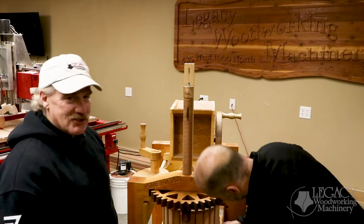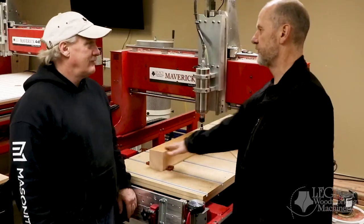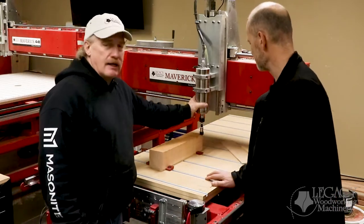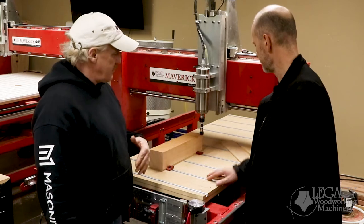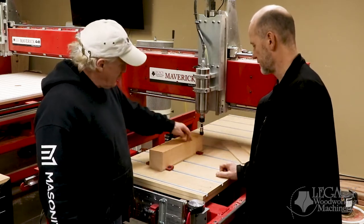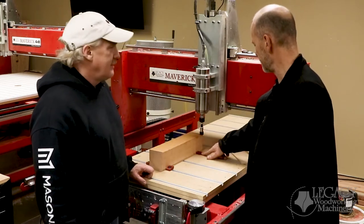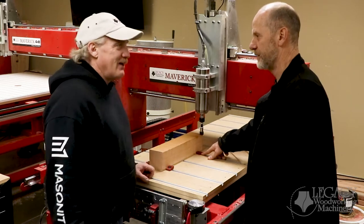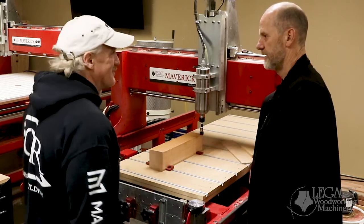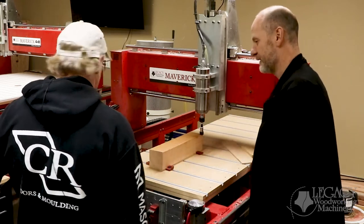I noticed that you didn't put this between centers, so what was your thought process on setting this up? I put a laser pointer in the spindle, and what that allows me to do is — using these low-profile clamps — I'm able to bring that laser right up to the edge of the part. You're splitting the beam right around the edge, which gives me about plus or minus three thousandths right there. So we're pretty close — that's doable.